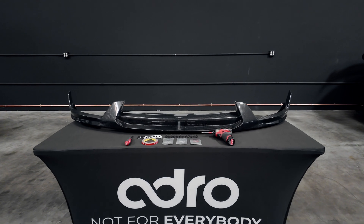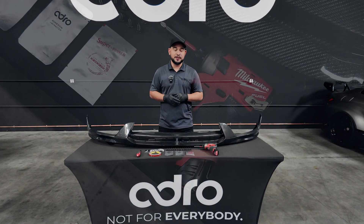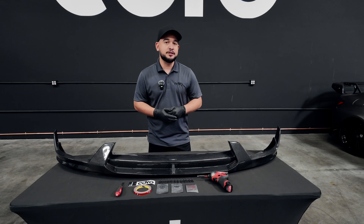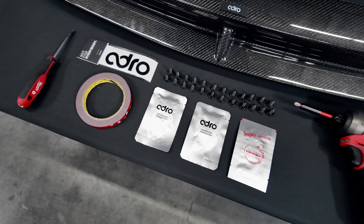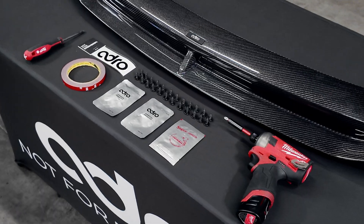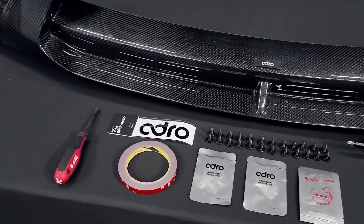To kick things off, we're going to get started with everything that's necessary to complete the installation on the front lip V2 Kit. As you can see displayed here, we have an array of tools. Starting off, we do have a Phillips head screwdriver. No power tools are necessary, however it does make the job a tad bit easier. We have our hardware that's laid out, included with the product, as well as our adhesion promoter, primer, and 3M tape to get everything completed and secured to your vehicle.